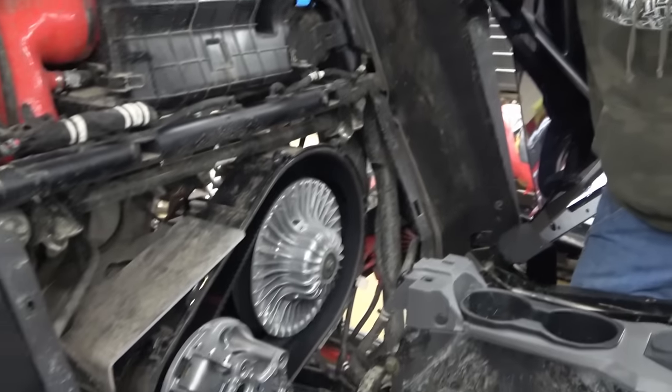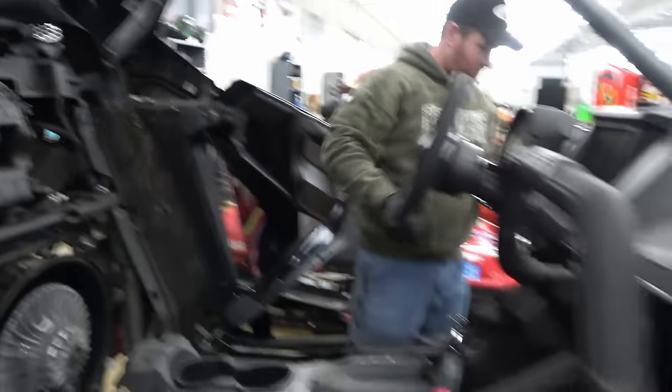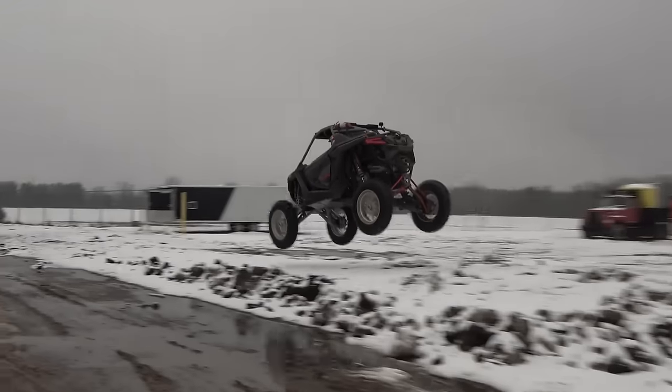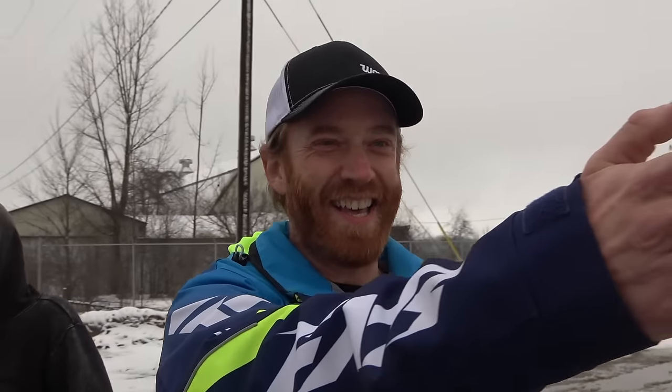Put this little tool back — there it is. Job well done. Let's put your seats back in, your firewall back in, and go test her out. Let's get past the tactical stuff and go have some fun.